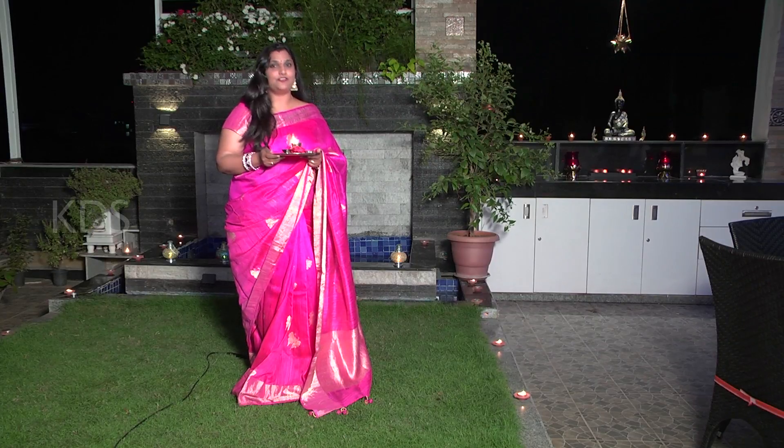Hi viewers! Wishing you and your family a very prosperous Diwali. I will see you all in this special Diwali episode about designing and decorating a beautiful terrace garden. How much do you utilize the terrace? Please don't forget to like, share and subscribe my channel — this will really benefit you. Thank you. Come, let's see.